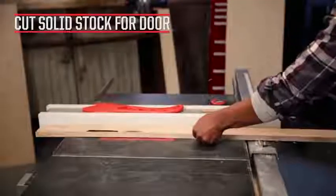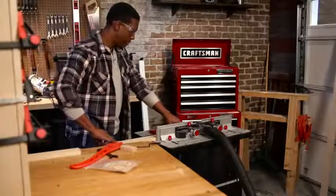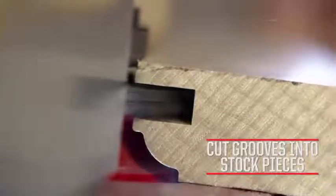Cut two rails and two stiles for the cabinet door. Cut stick and cope profiles on the rails and stiles.